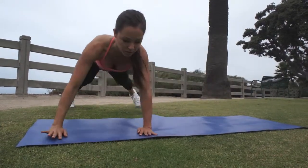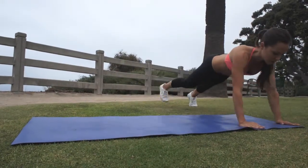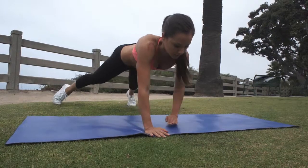Do this two times in one direction and then repeat going back the opposite direction, crossing your right hand over your left and stepping out with your left foot. The whole time, maintain your body in a straight line from head to heels, keeping the abs tight.